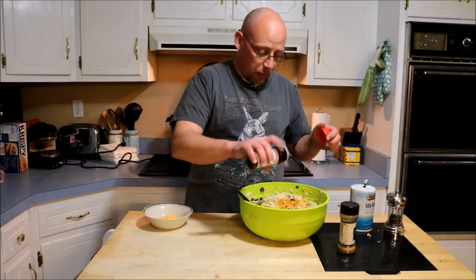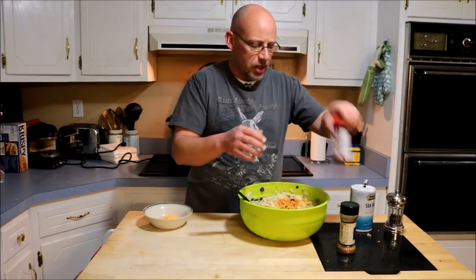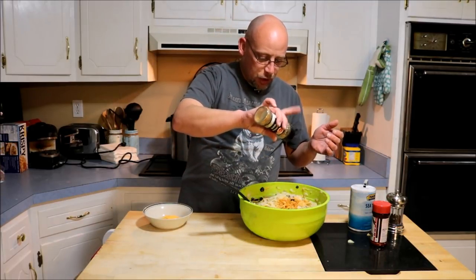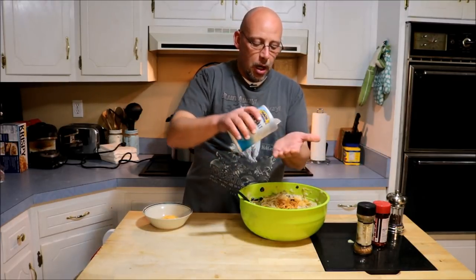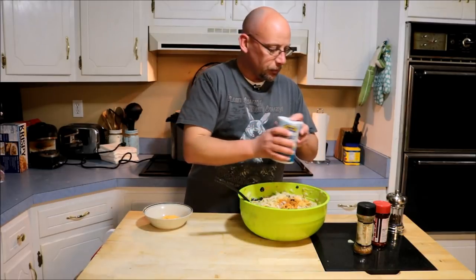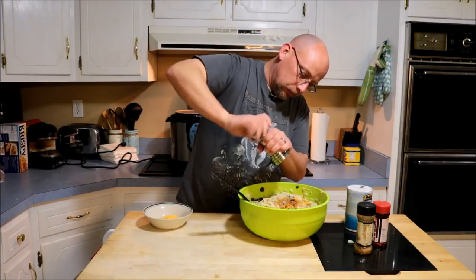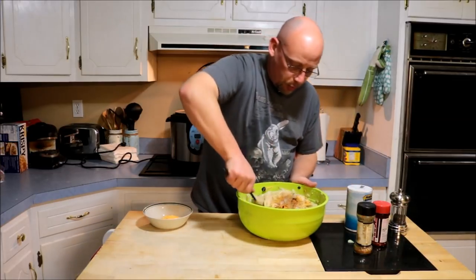I've got everything pretty much stirred together here. I'm going to add a little bit of seasoning salt — probably around a teaspoon. A little bit of cayenne — not too much because my wife doesn't really like the spice all that much, so go light on the cayenne, but spice it up more if you like it spicy. About a teaspoon of salt and some fresh black pepper, then give it another stir to incorporate all that in.